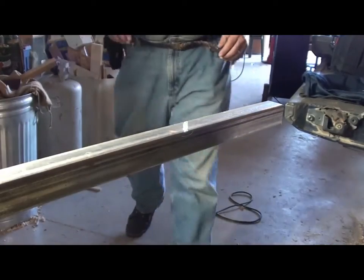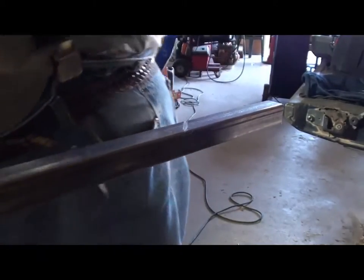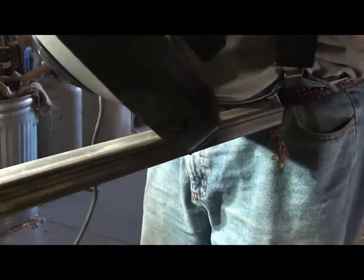I can't really say that this holds true for all of these portaband saws, but for Harbor Freight ones you have to have them plugged in or they don't run.